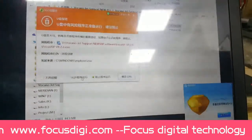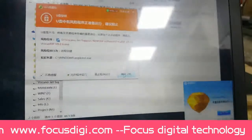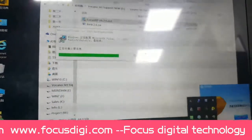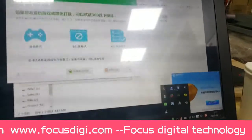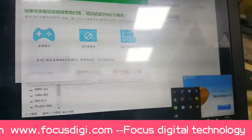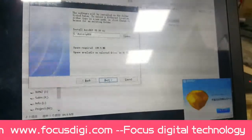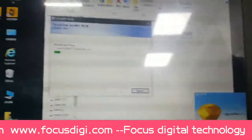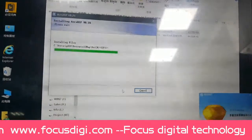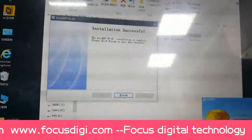Before we install the RIP software, we need to close all antivirus software. This is the antivirus software — we must remove it, then click Next, and continue clicking Next.